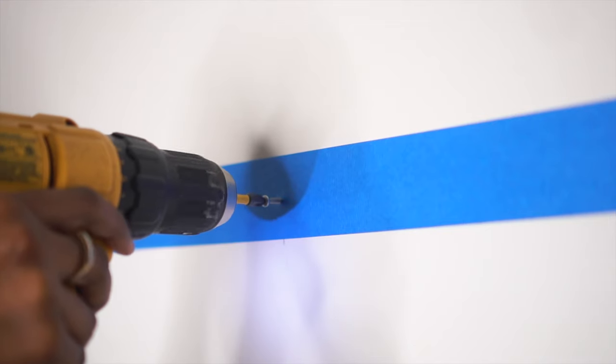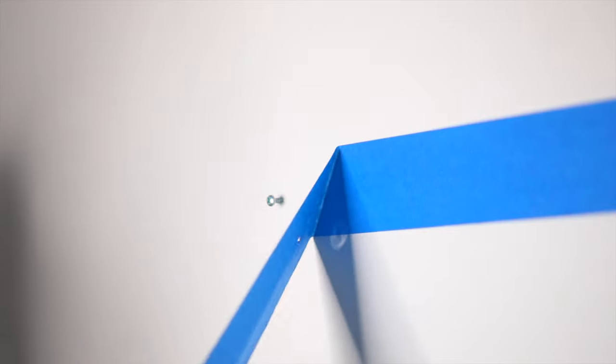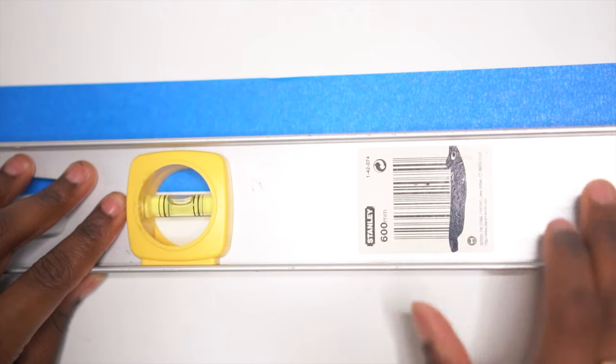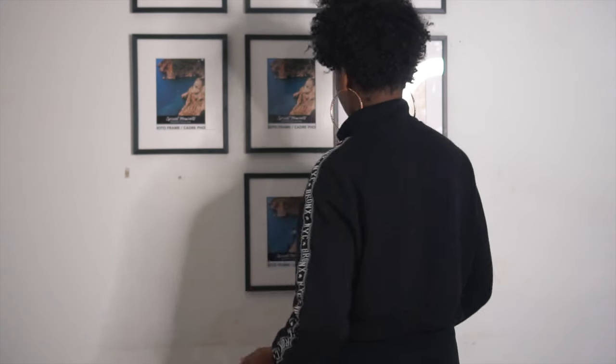I used regular screws. I'm renting, but I like to take some risks. You can use frame hooks if you prefer. Put all your screws up first so you can see what you're working with, and definitely use a leveler — it's really important to make sure your screws are straight and your pictures will hang level. Once all the screws were in the wall, I started hanging up all the pictures, straightening them out and adjusting the screws up or down depending on how the frames were lining up.